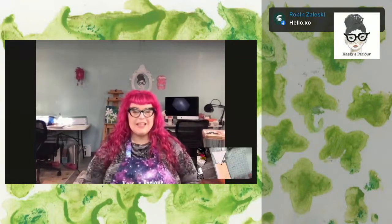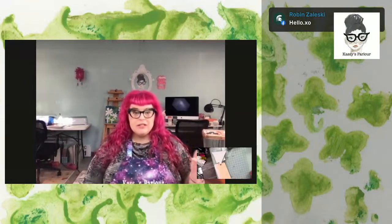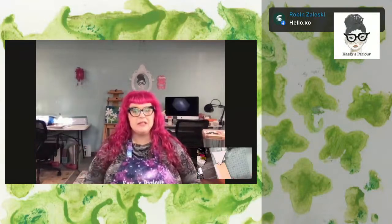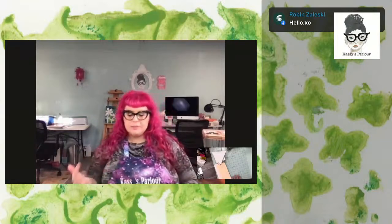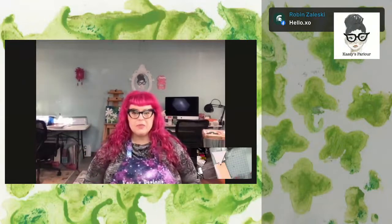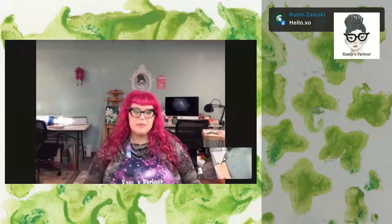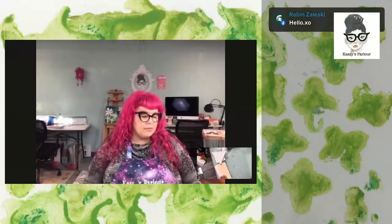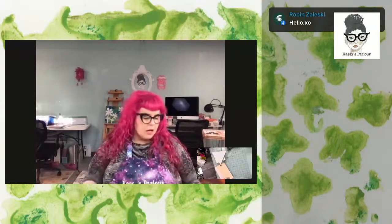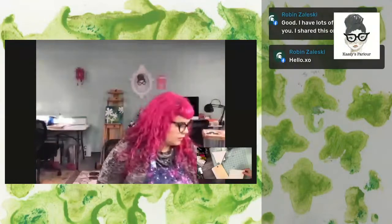How are you? I'm excited about tonight. We're going to be talking about substrates - I'll tell you what that is if you don't know already - and gessos, different kinds of gessos, different kinds of paste and gels and how they work. Just skimming the surface because we only have an hour, but I want to introduce some of these things. Maybe you'll learn something new, and we'll just play and hang out.